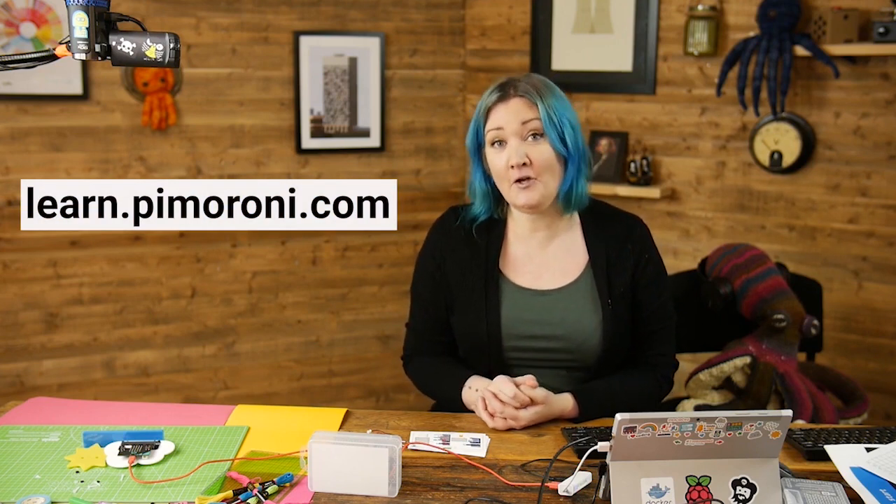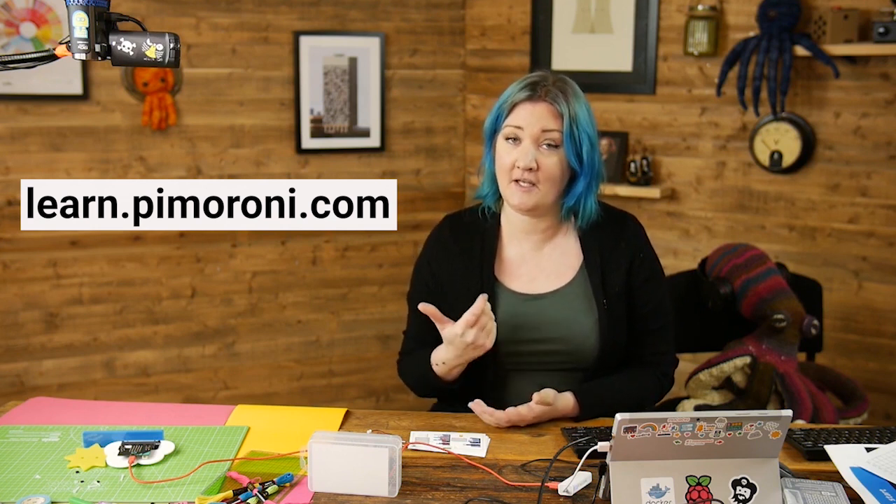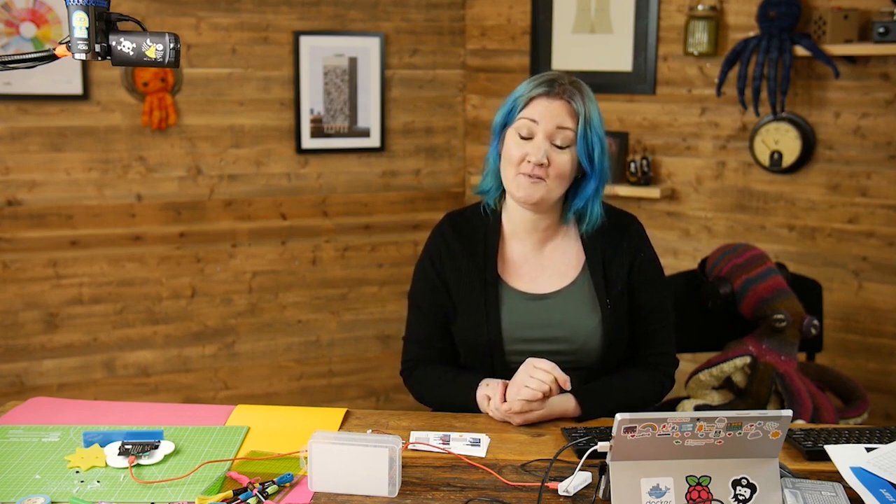Hope you enjoyed that — that is the last one in the series for now. If you subscribe to our YouTube channel you'll get a notification every time we post a new video. If you would prefer, you can also follow the BitKits playlist which will show you any future videos or projects. You can also have a look at learn.pimoroni.com and use the tags or search box to find micro:bit kits projects. Have fun, enjoy, and don't forget to like, comment, and subscribe. If there are any ideas you want us to show you, post a comment and we'll do our best — your wish is our command.